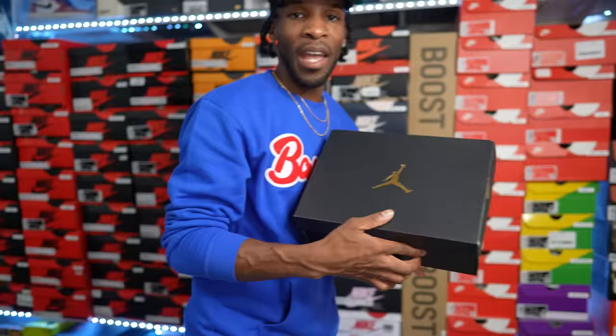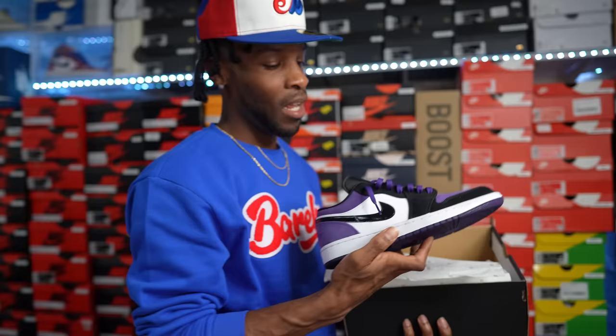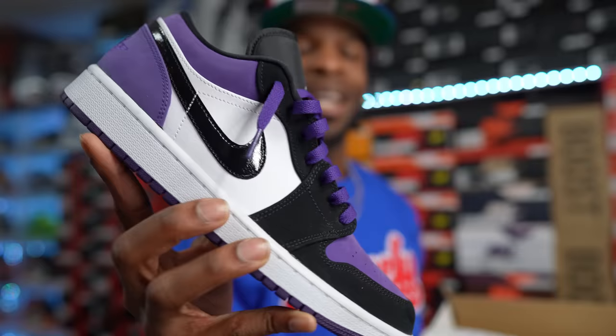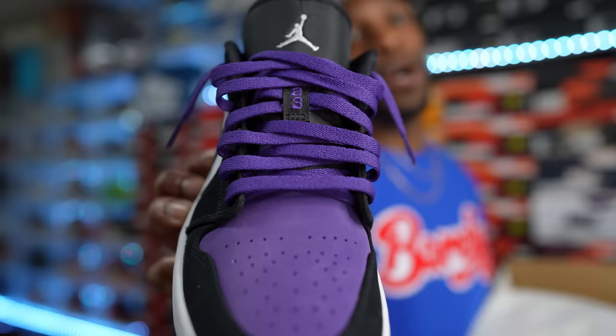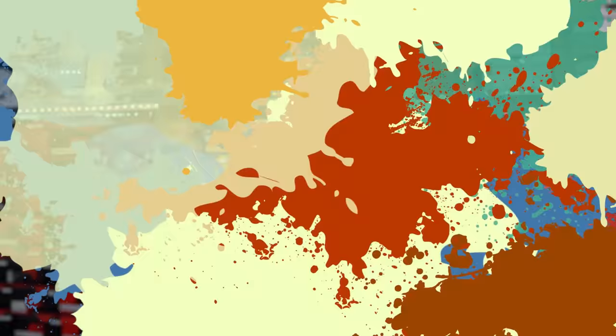Another Air Jordan One Low — the Court Purple Low. I showed you the high earlier in the video, and now here's the low-top version. I don't know why they put Nubuck all throughout this shoe, but they also gave us a patent leather swoosh — all-over Nubuck low with a patent leather swoosh. It came with black laces but I swapped them for purple. Court Purple Lows in the collection.